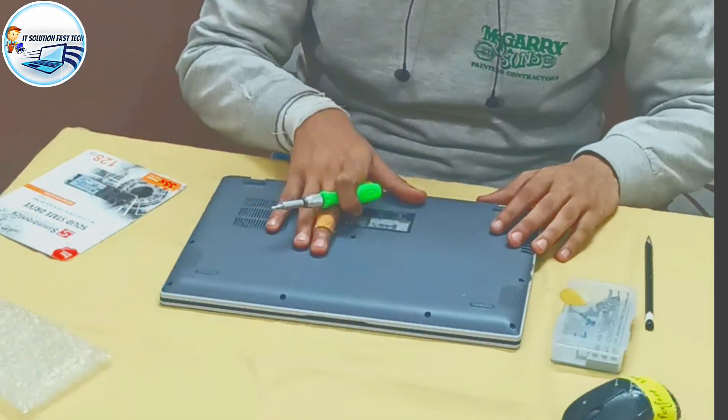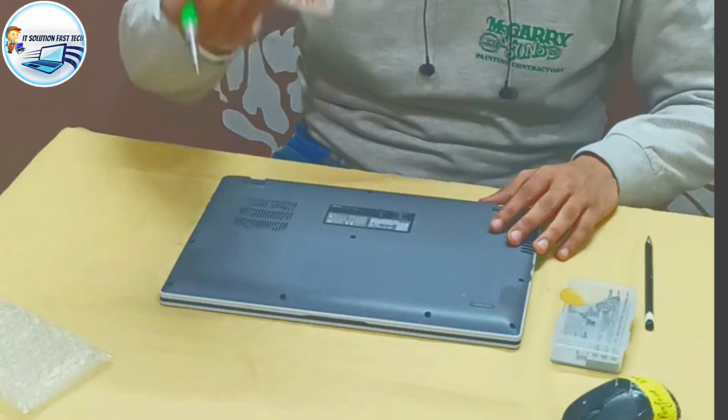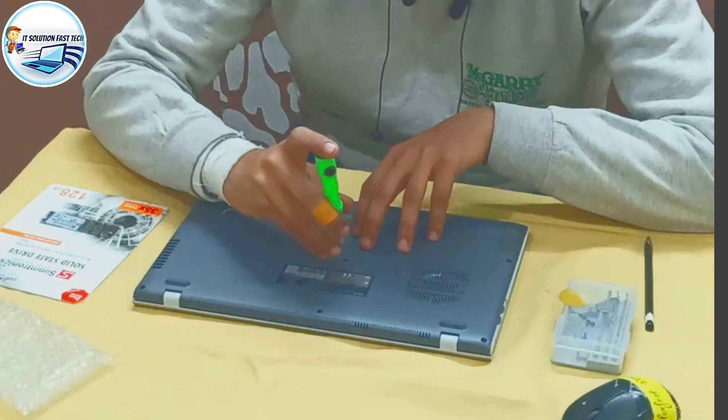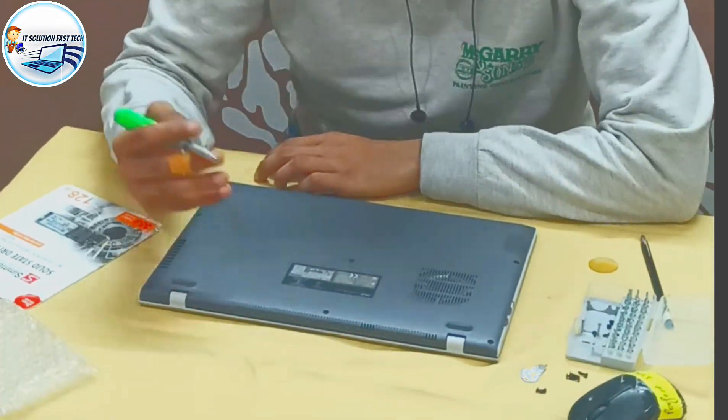So, today, we have no hardware. We need to install the SSD. First, we will open the page. The SSD is opened.